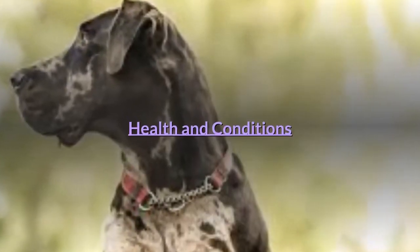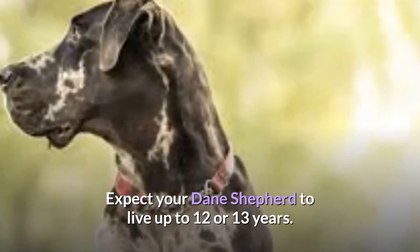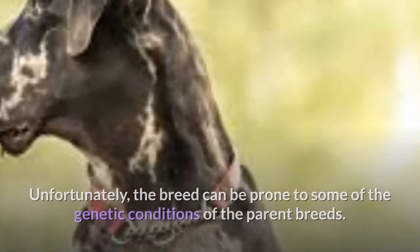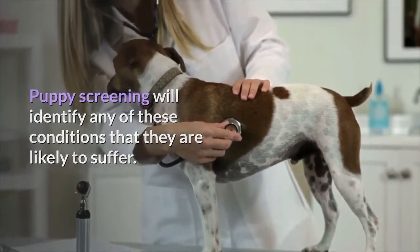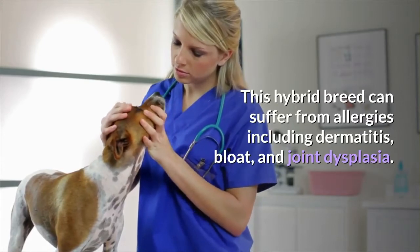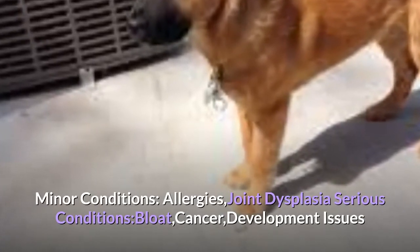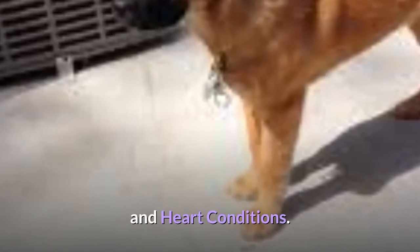Expect your Dane Shepherd to live up to 12 or 13 years. Unfortunately, the breed can be prone to some of the genetic conditions of the parent breeds. Puppy screening will identify any of these conditions that they are likely to suffer. This hybrid breed can suffer from allergies including dermatitis, bloat, and joint dysplasia. Minor conditions include allergies and joint dysplasia. Serious conditions include bloat, cancer, development issues, and heart conditions.